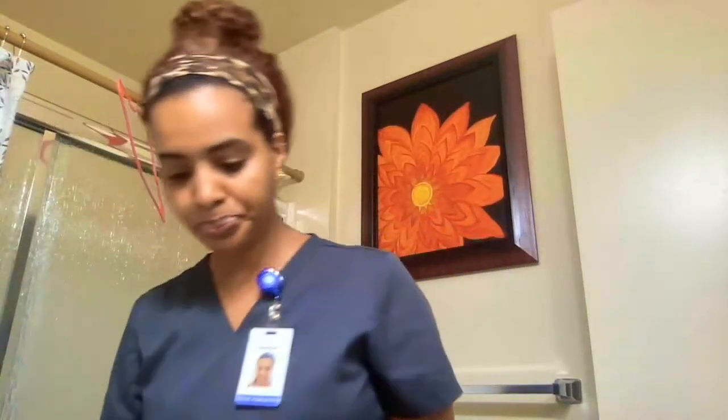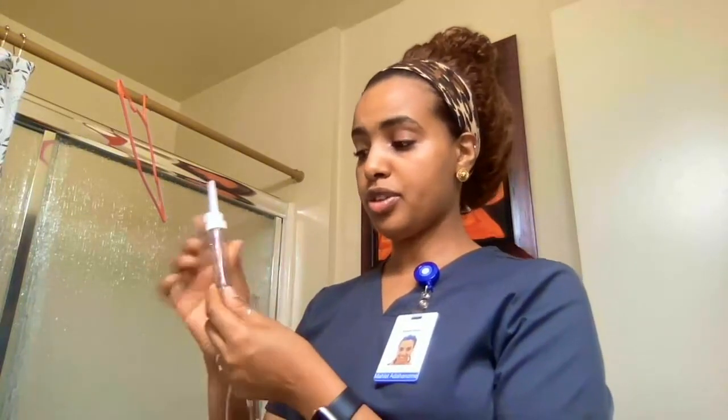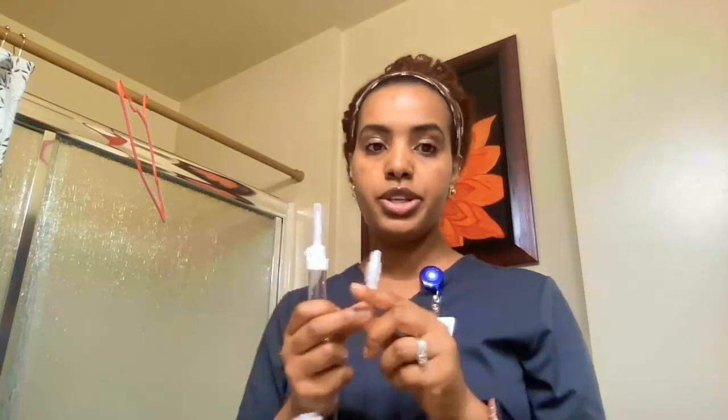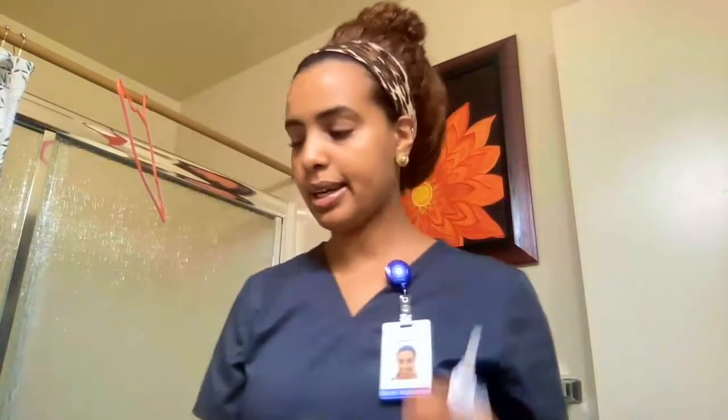I also have an extension for my IV and two tubings — one for my secondary and one for my primary. Let me tell you what each part is. This is the spike for the IV bag, and this is the drip chamber where we can see the drips and the fluid going into the patient. We also have the roller clamp, which controls the flow, and the Y-site or medication port — this is where we connect the secondary bag. And this end of the tubing connects to the patient's IV site.